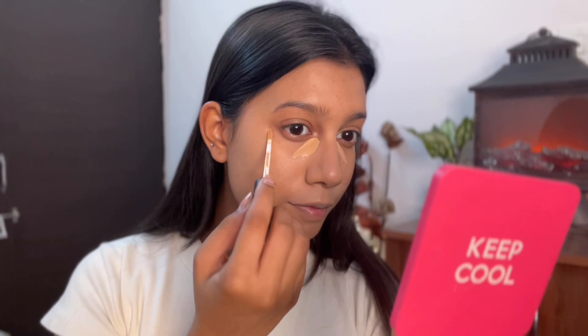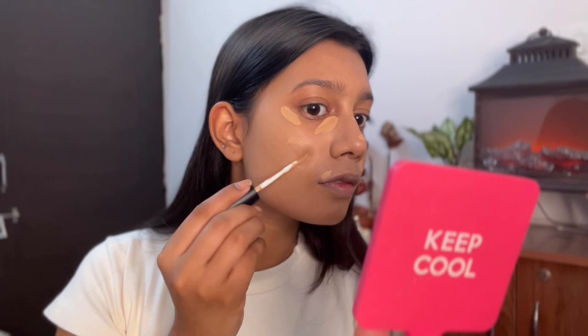Then I go in with the Insight concealer palette which I recently bought for color correcting. I use the orange shade under my eyes and the green shade on any redness — I have a new pimple here and a little on the other side. After color correcting, I go in with a BB cream from Mars — I'm in the darkest shade, though I'd suggest going a shade lighter. For concealer, my always-favorite Swiss Beauty — shade 04 for under eyes and 06 to cover all the darkness. I'll do my base off camera and come back for the next step.